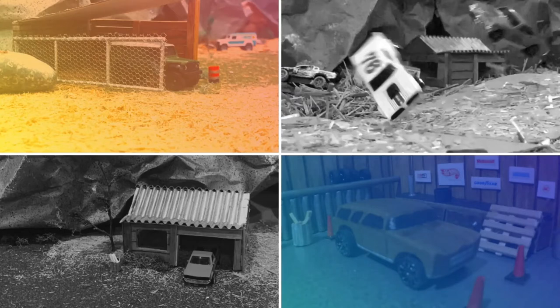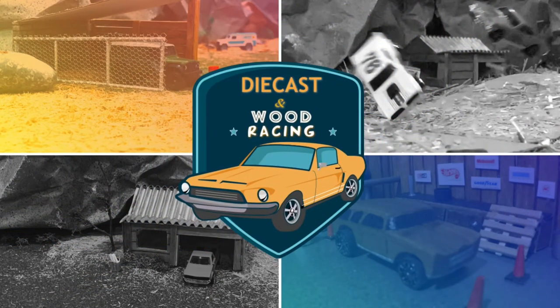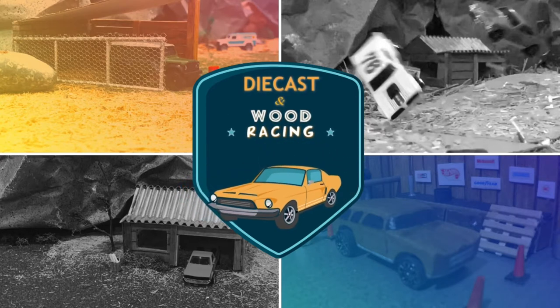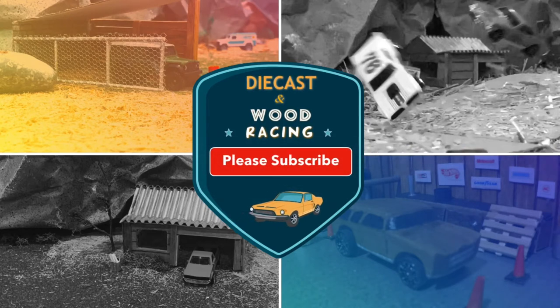Hello diecast, woodworking, diorama, and DIY creators. Welcome to the Diecast and Wood Racing channel. Here you'll find 1/64th scale classic diecast and custom wood cars along with creative dioramas. Help support the hobby that we all love so much by subscribing to this channel. Alright, let's see what we have today.